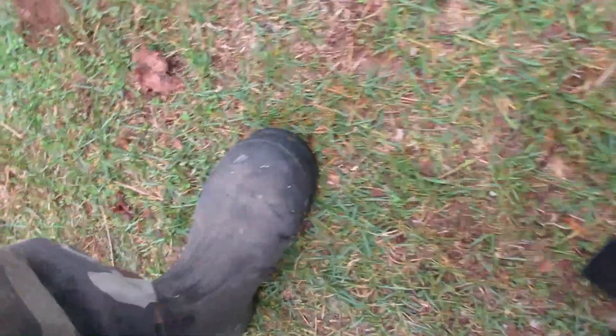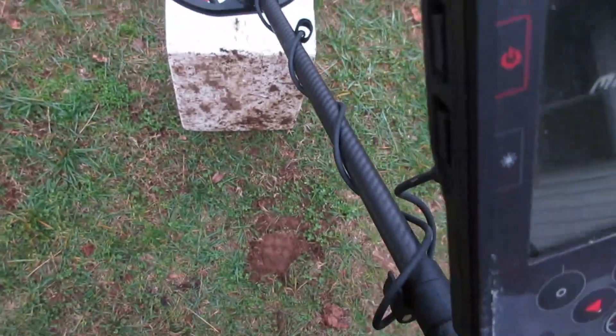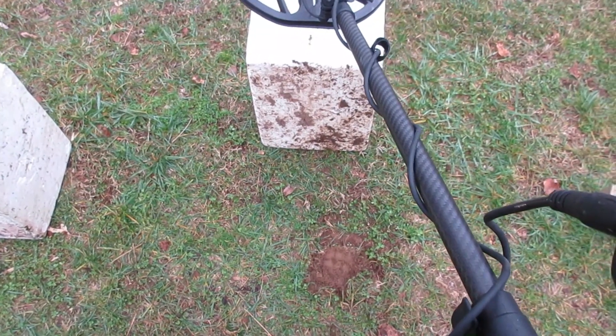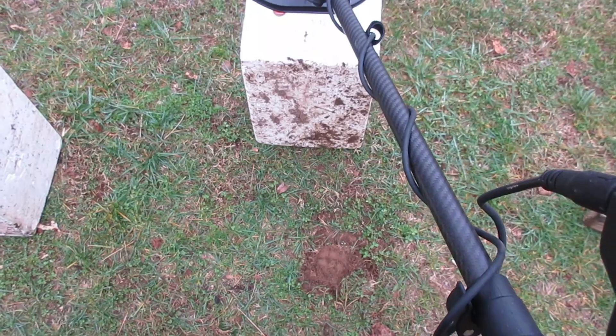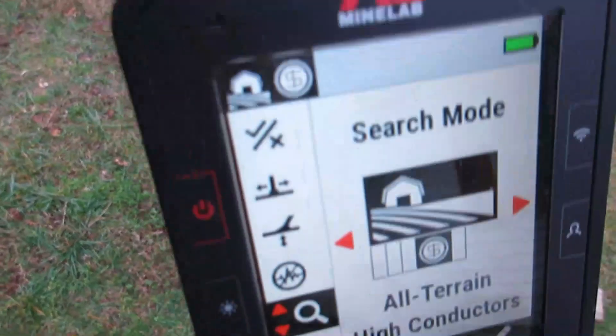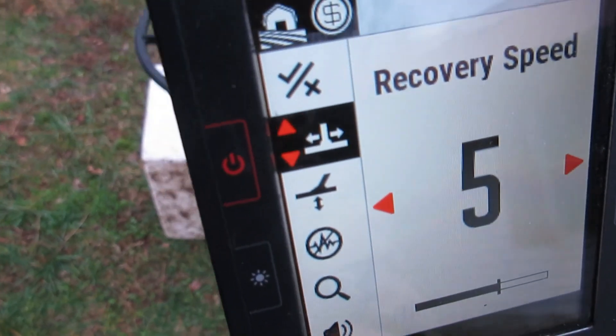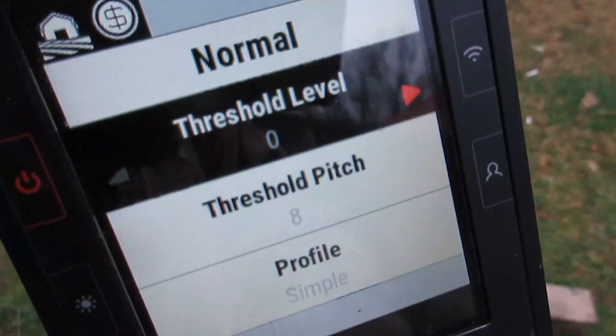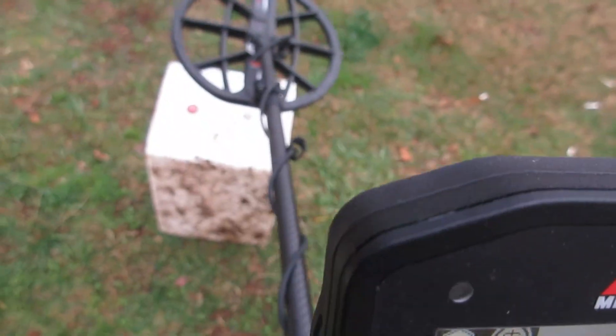We're gonna turn off the E-Track and turn on the Manticore. We're only gonna look at one program: off-terrain high conductors. Speed five. No tricks, boys. Audio theme is normal. Simple profile. One region, all tones - nothing complicated there.